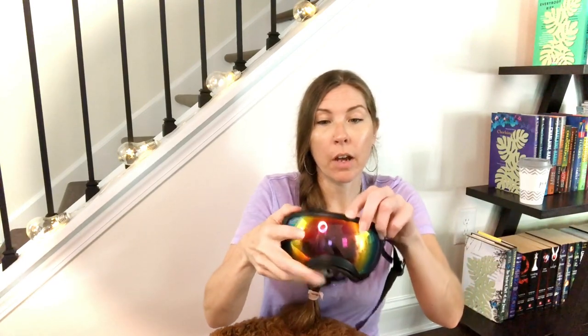So let's talk about the Rec Specs first. The Rec Specs come in several different colors as far as the plastic part goes, as well as the lens color. Each set of glasses comes with two lenses — generally one clear and then one that is tinted or colored. Like this is the rainbow lens.